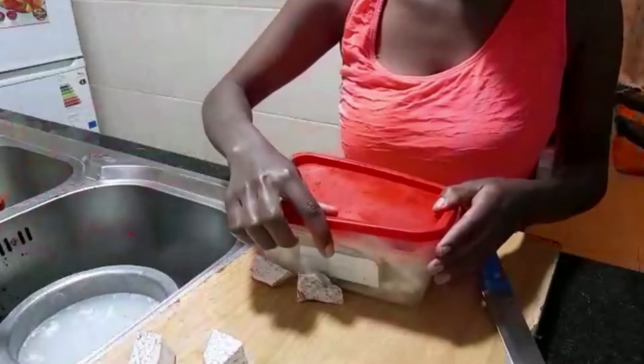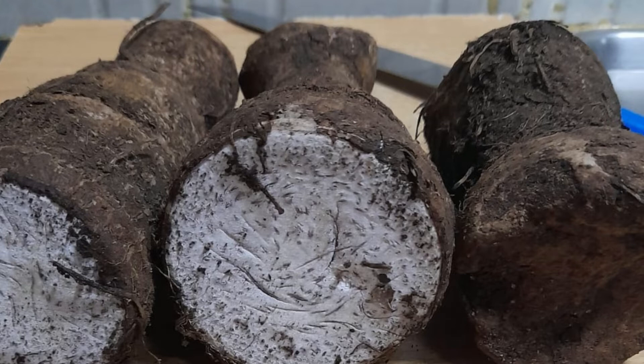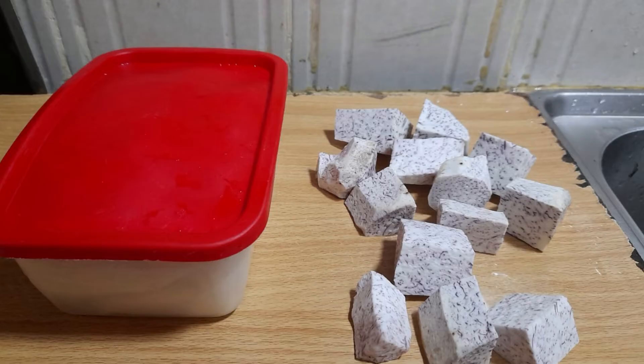If you like the video, give it a thumbs up, remember to subscribe, and comment in the comment section. If you have not yet watched my video about keeping vegetables fresh, be sure to check it out. See you in the next video!